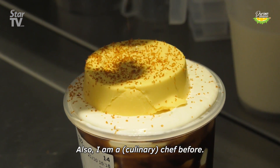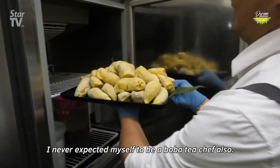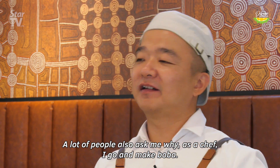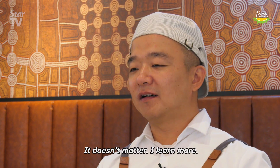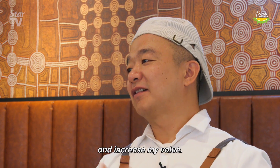Actually I was a chef before — I never knew I would become a bubble tea chef. A lot of people ask me why I became a boba milk person. I say it's not a problem — the market needs it now, it doesn't matter. I learn more, I can build up myself and increase my value.